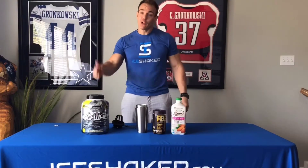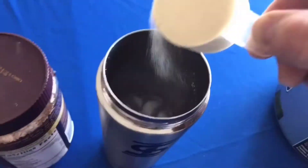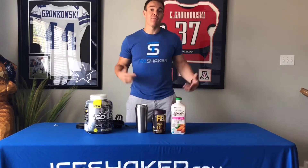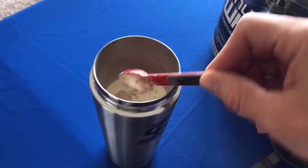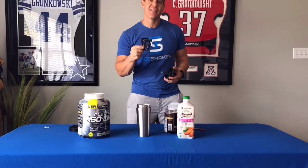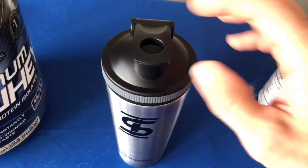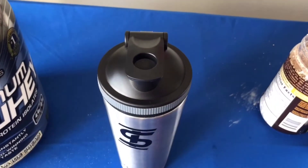Step 2: put the protein in the cup. Step 3: add some powdered peanut butter if you'd like to add some extra taste and flavor to your shake. Step 4: make sure your agitator is twisted on the lid of your Ice Shaker so you get a nice smooth blend. Boom, we're ready to go.